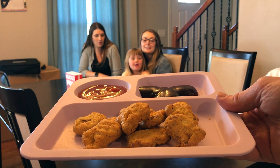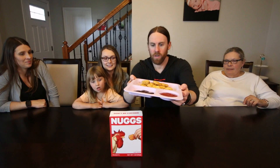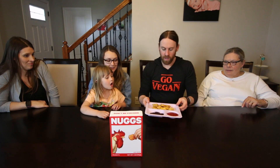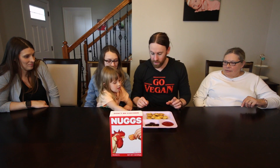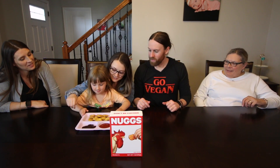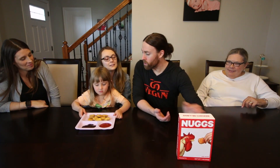All right, so there's what they look like. We have a bunch of nugs here and we have some ketchup and barbecue sauce. They're hot right now. Katie's like, they're mine — I'll take them. That kind of looks like Mickey Mouse, doesn't it? Yeah.